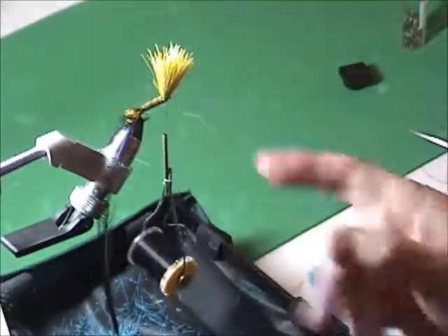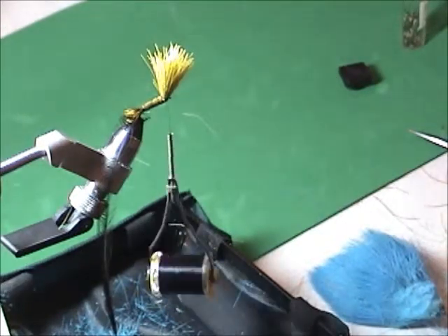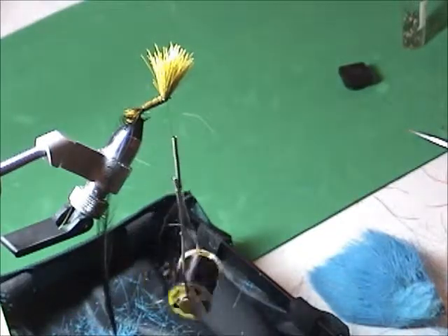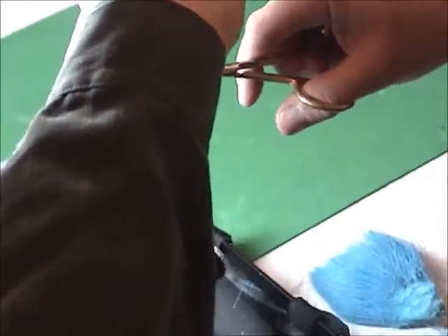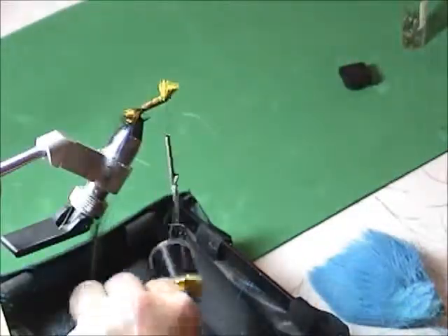The head of this is looking an awful lot like a Tom Bomb — Tom Tom, yeah. So you have your choice: do you want to leave the hair this long, or do you want it shorter? I like it a little shorter — about like that. That's the head.